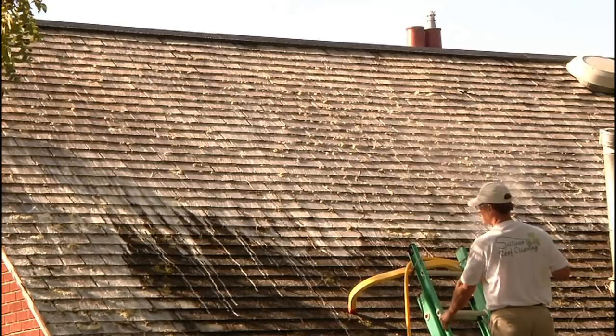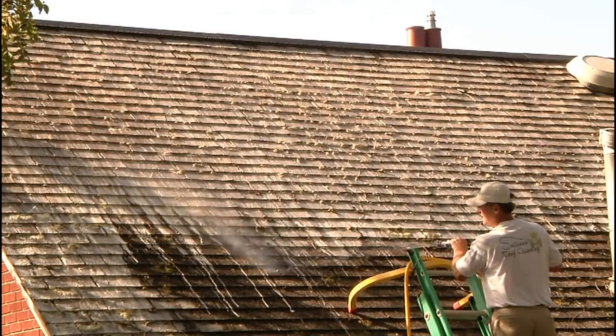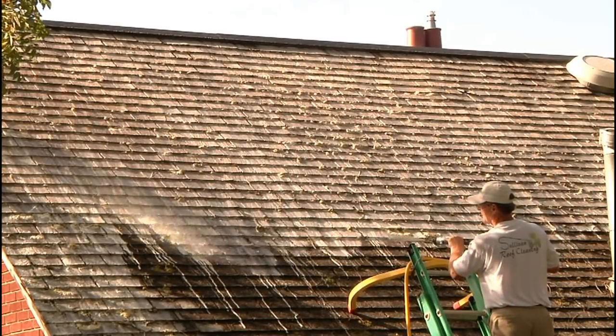Never ever use pressure on a single cedar shake roof or any kind of wood roof.